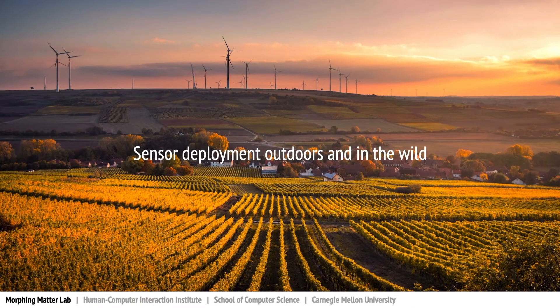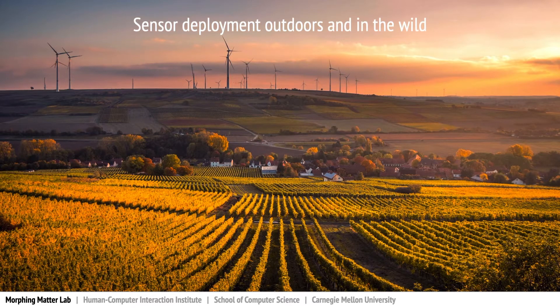eSeed is designed to connect and resonate between the underground and our surrounding environment. Think about how humans currently deploy sensors outdoors — it is usually a manual process, covers a limited area, and is difficult to carry out in hard-to-reach mountain regions.